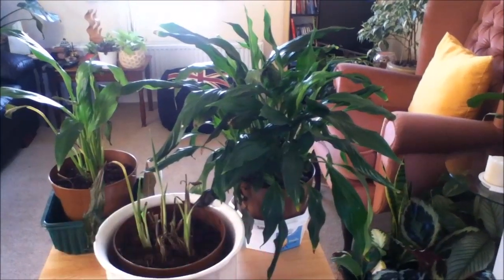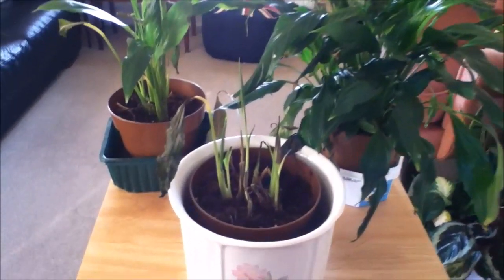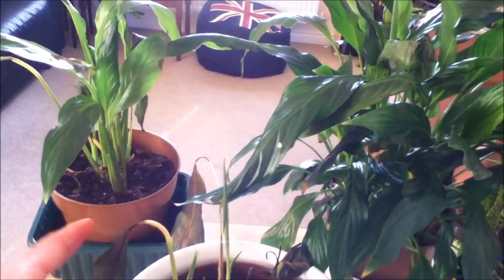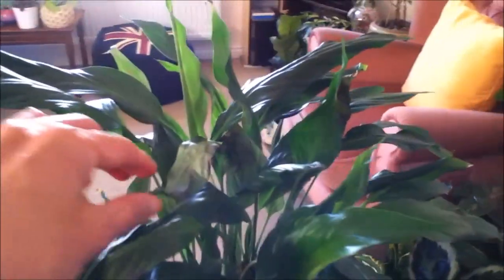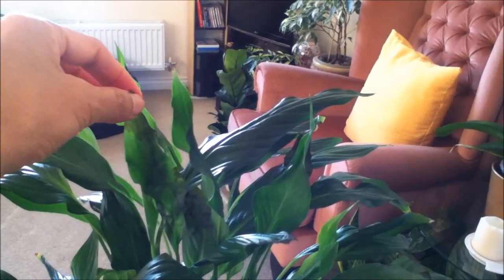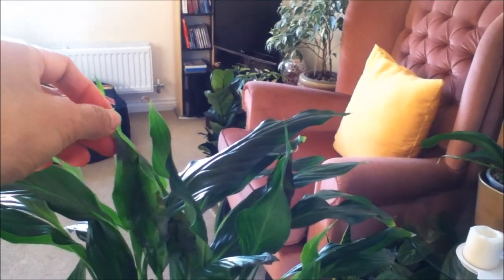My issue with this plant is that every time I water it, the leaves react — it wilts first and then it turns black. A good example is this new leaf here. If you can see, it's very thin and flimsy and it cannot even support itself to stand erect.